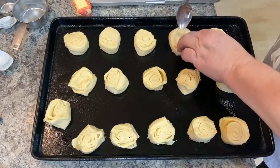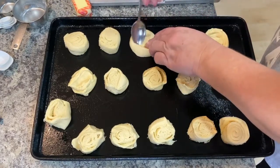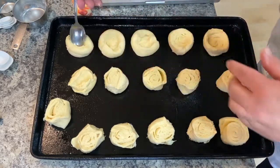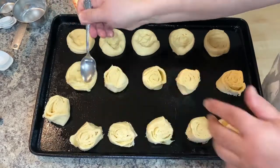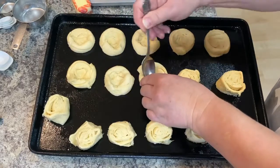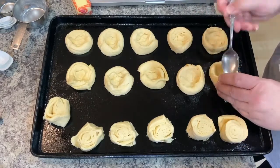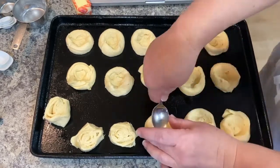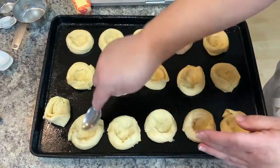Here I'm making a well in the middle of each danish so that you can put your filling in the center. You're kind of making a little bowl out of it — raise up the sides just a little so the filling will stay in there. You can use whatever works best to make the little bowl. I used a spoon, but you could use your fingers or something else. I thought the spoon worked best to hollow it out a little bit.